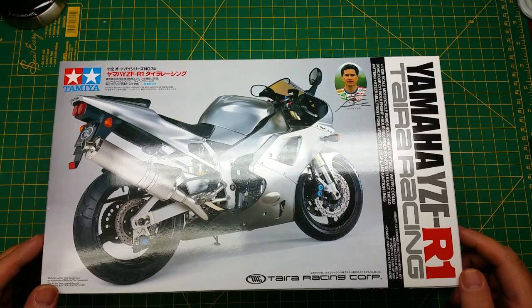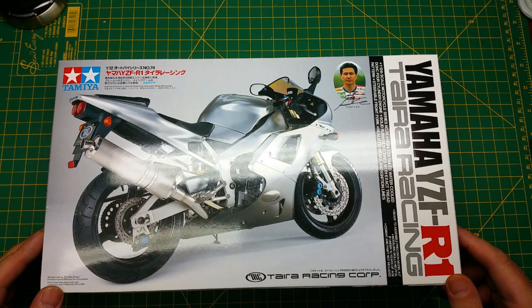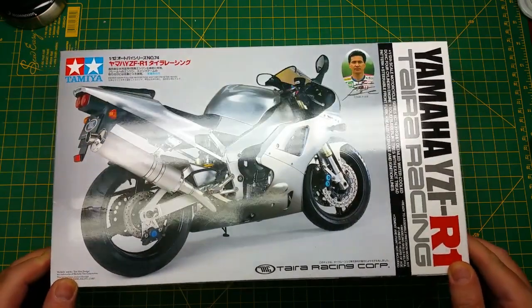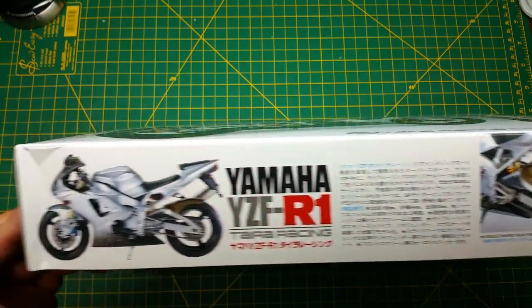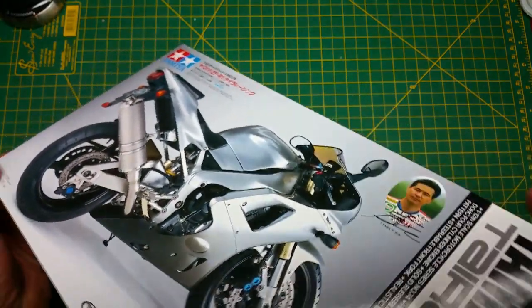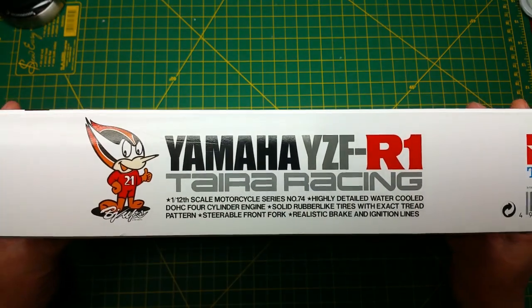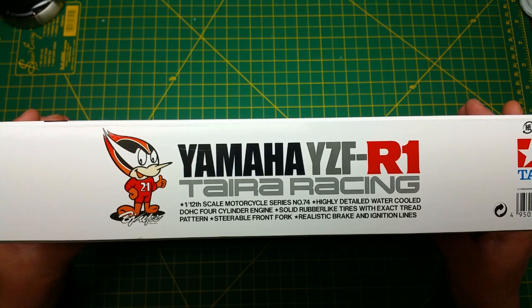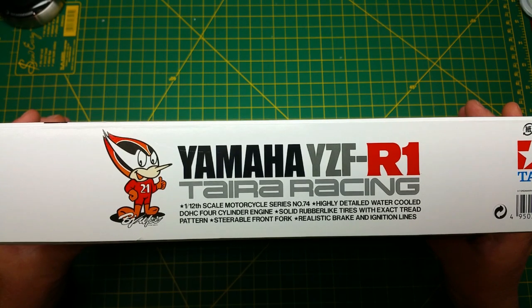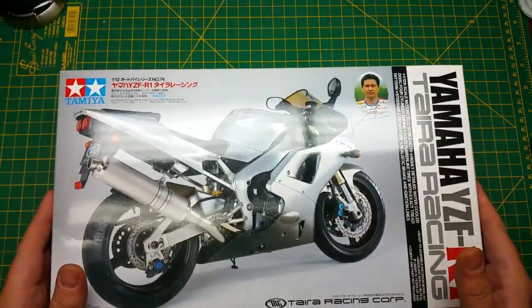Hello everyone, today I figured I'd do another model review of the Yamaha YZF-R1 from Terra Racing. Let's have a look at the box art — this is an actual picture of the bike itself, not the model. Looking at all sides, it shows the Yamaha YZF-R1 Terra Racing 1:12 scale motorcycle, series number 74, highly detailed water-cooled dual overhead cam four-cylinder engine, solid rubber tires with exact tread pattern, steerable front fork, and realistic brake and ignition lines. Now let's see how true that is — let's pop the lid.